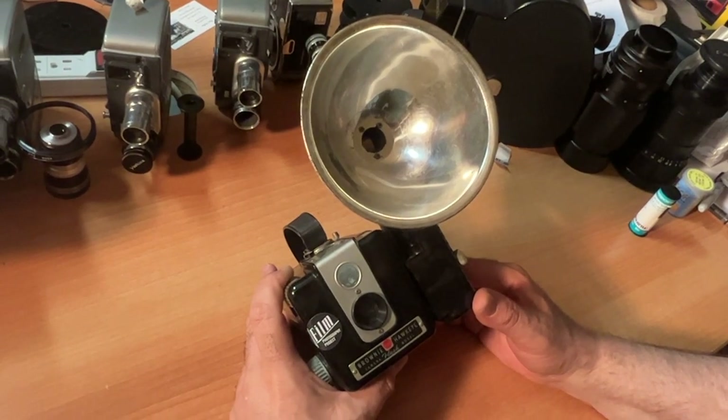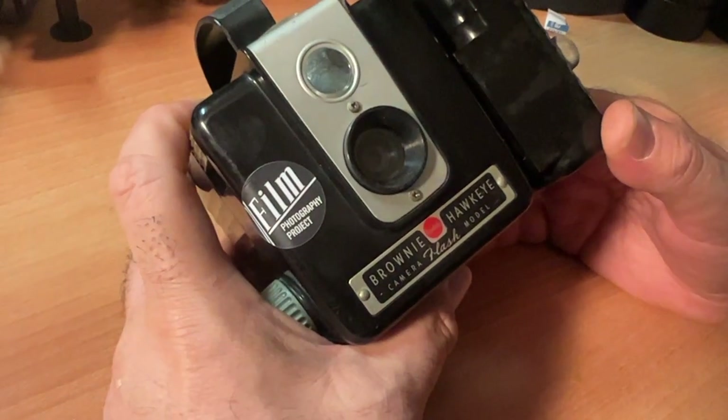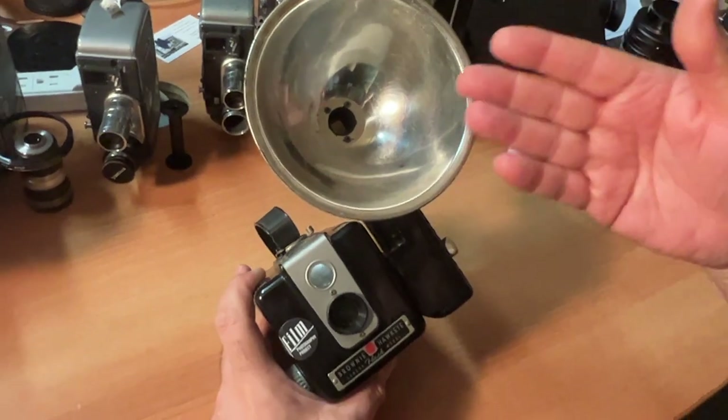Hi folks, today we're talking about the iconic Kodak Brownie Hawkeye flash camera from circa 1950. I'm going to do a fast overview, including usage of the flash.